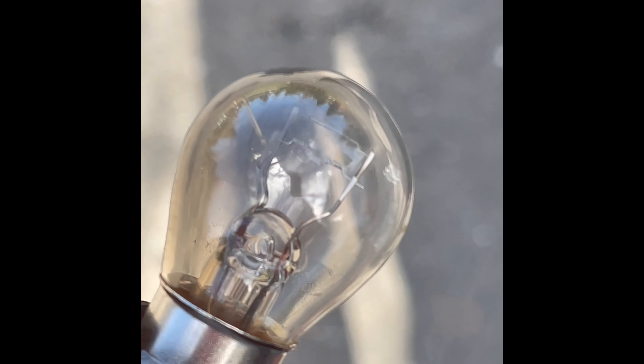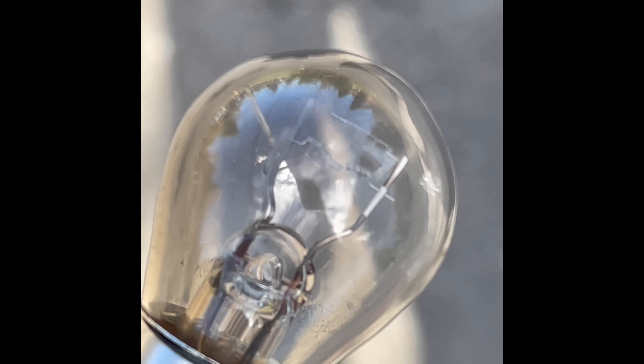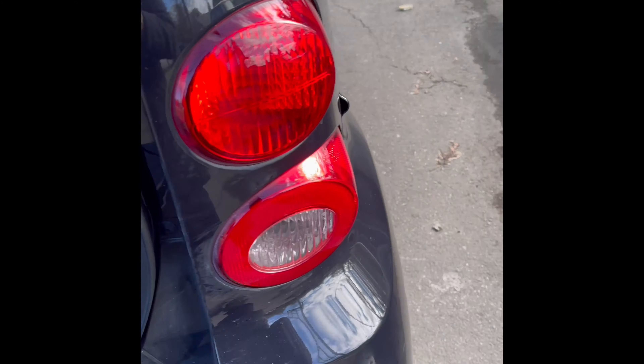Looks like — yeah, see that? It snapped in half — bad. You see how this one is still full? That's a good one. That's the bad bulb, so we'll replace it and we'll be good to go.